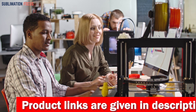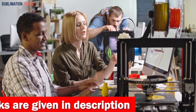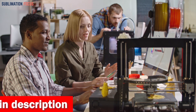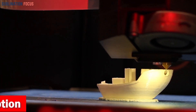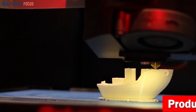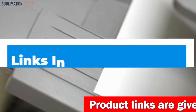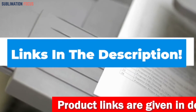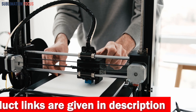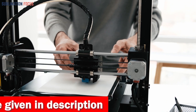We all know that a quality 3D printer can make a massive difference in the performance of your creations. To help you out, we have compiled a list of the best 3D printers for kids. These individual printers can be used in any condition and come with features that make them ideal for your kids' needs. We have also included links to each 3D printer in the description box below, updated daily to ensure you get the best deals. So without further ado, let's dive into our list.